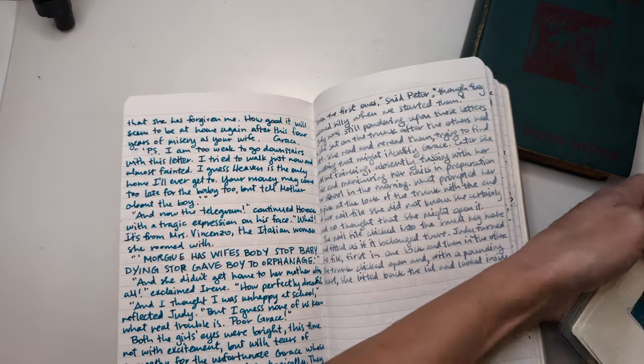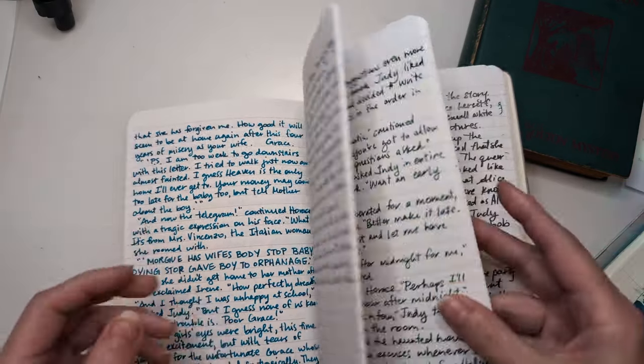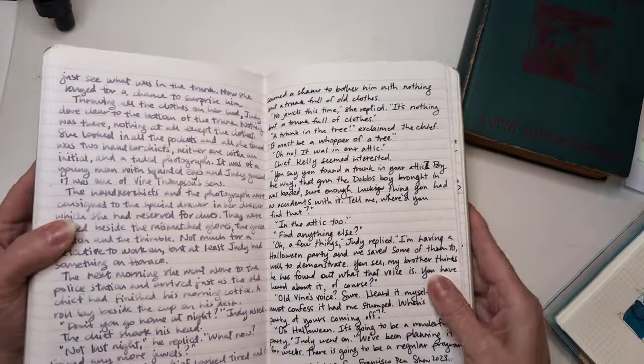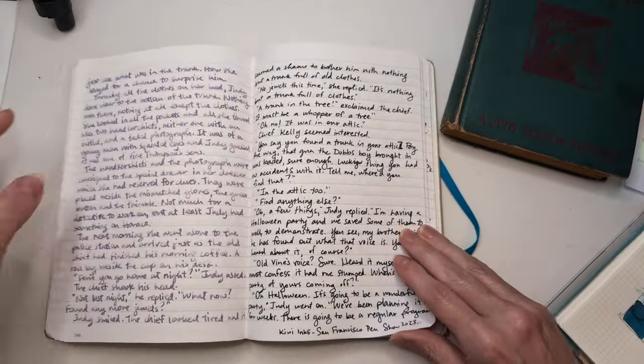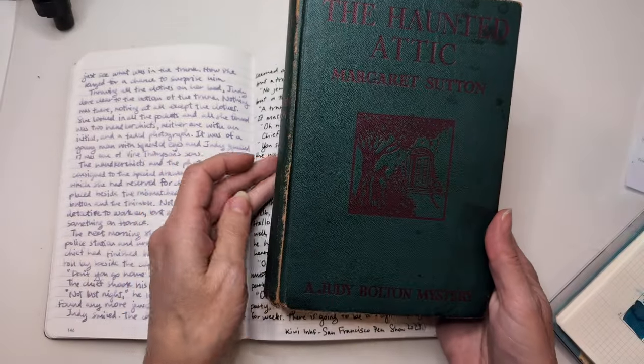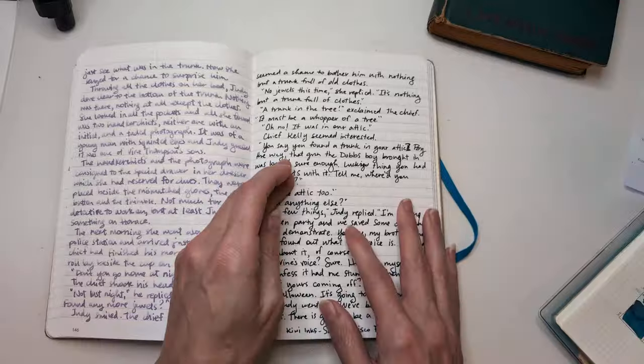The first ink was Maria the Kiwi Ink, San Francisco Pen Show ink. The book I'm copying out of is 'The Haunted Attic' by Margaret Sutton — a Judy Bolton mystery.